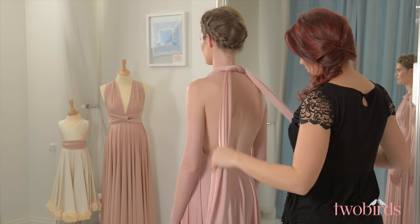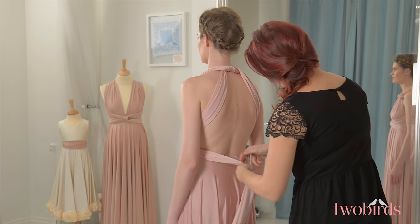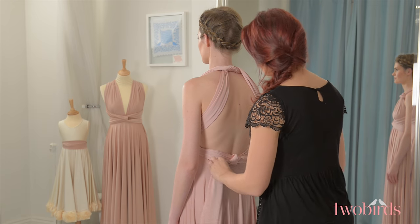Bring the straps around the front of the body, cross them over at the waist being sure to cover the seam, and then tie them at the back to secure them in a knot or a bow. This style is super secure on the bust and great for dancing.